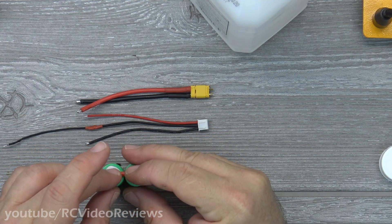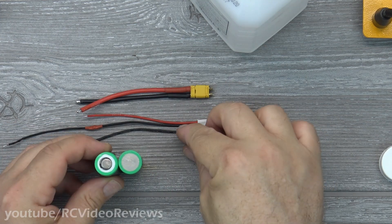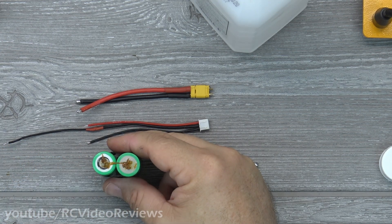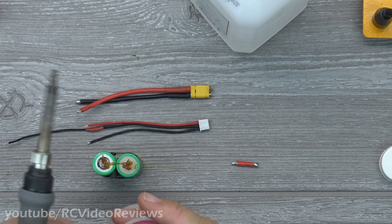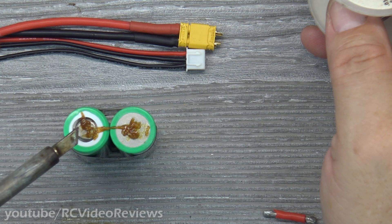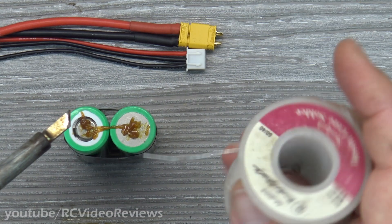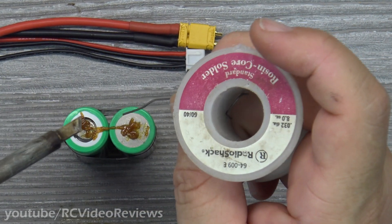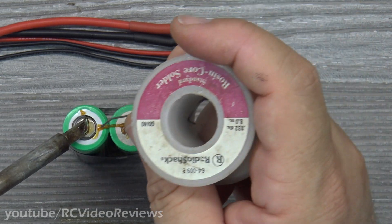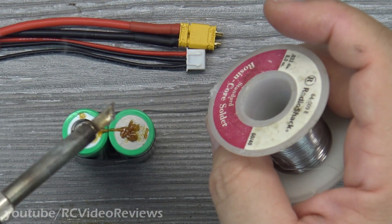The first thing we're going to do is connect our series connector. For the battery alignment, you want one positive and one negative — it doesn't really matter which battery, just one positive, one negative. Before you start soldering on these batteries, make sure you put some flux down so that solder knows where to go. Then tin the terminals — the trick is to get on and off as fast as you can. Use a wide-angle tip that can apply a lot of heat fast. As soon as I see that solder move onto that battery, I'm off. Just on and off as fast as you can do it.